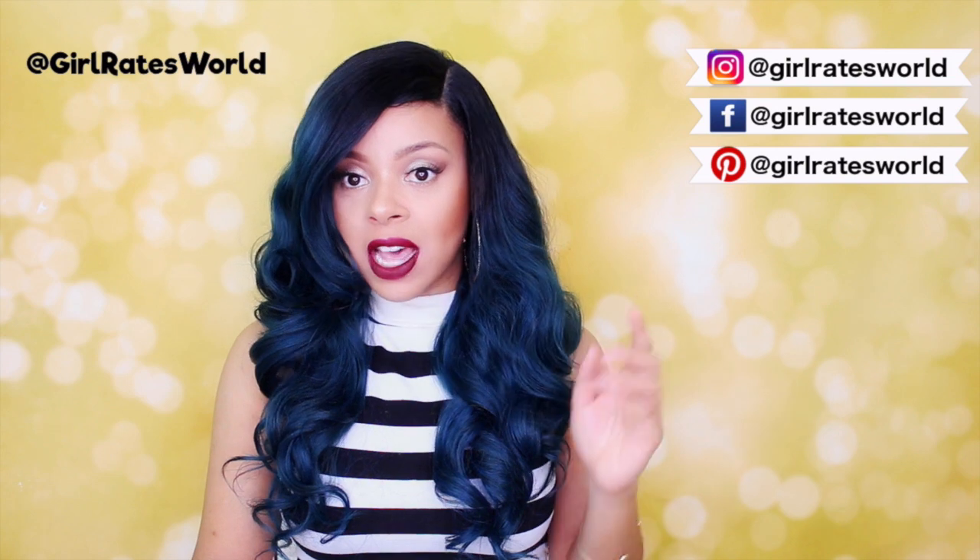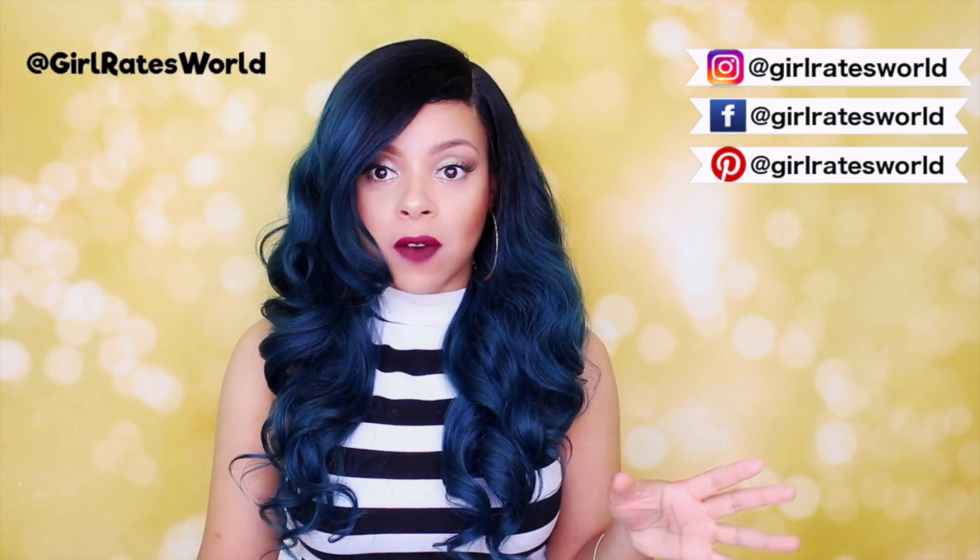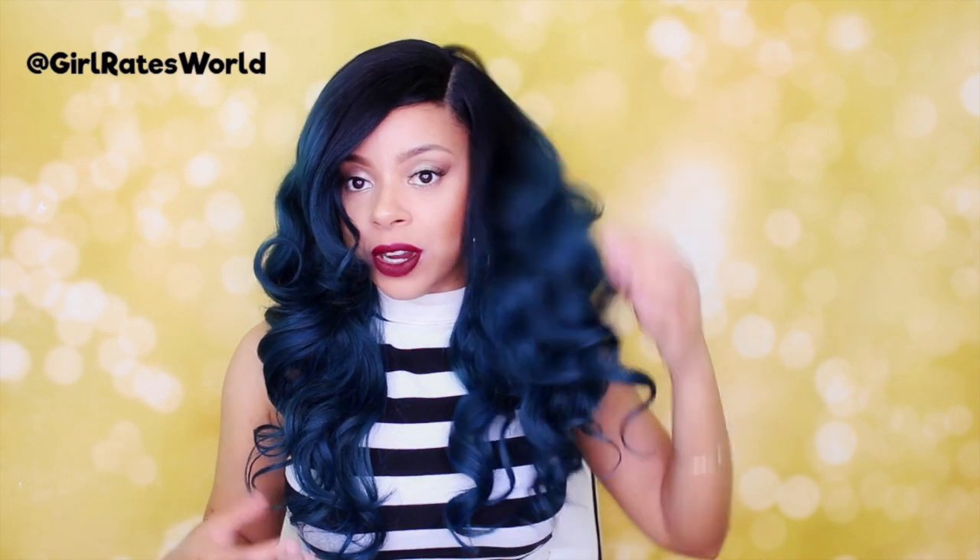Now this style does have an extreme left part, which some people will really love and some people may not like. I usually don't like too much hair in my face, but this wig is so pretty that I will just deal with it. Add hairspray to keep the curls in place. Let's talk about how gorgeous and rich this green is — it is absolutely beautiful. This is a yakki texture and the density is amazing.